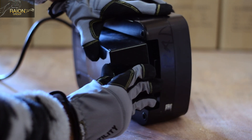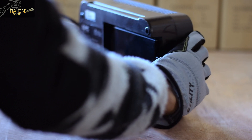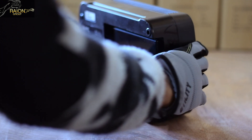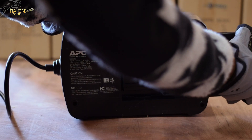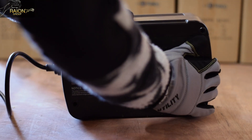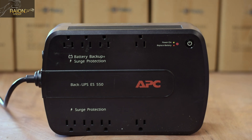Take the battery and securely slide it back into the battery compartment of the APC Back-UPS ES550 unit. Now slide the battery tray into position until the tab clicks. Your UPS unit may take several hours to fully charge your battery if not already charged. Your UPS unit is now ready for use and the red replace battery light should disappear.